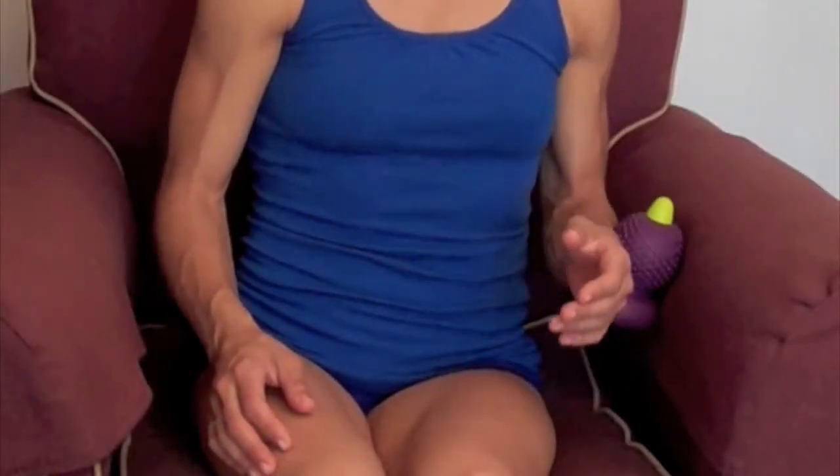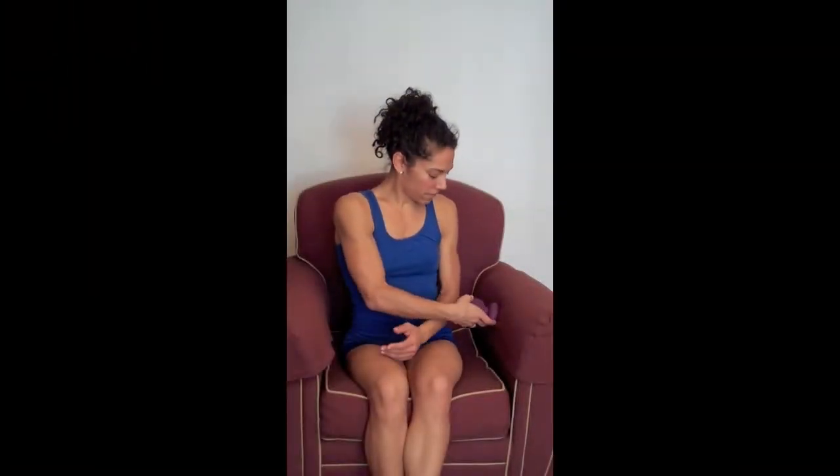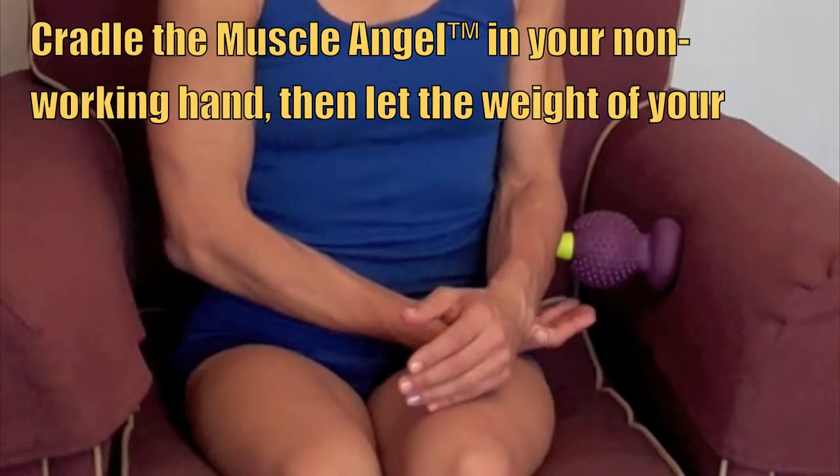In this position, you can actually roll back and forth or you can use the press, hold and release technique. You can use these same methods by using the sculpted nub tip and going deep into the belly of the knotted areas.